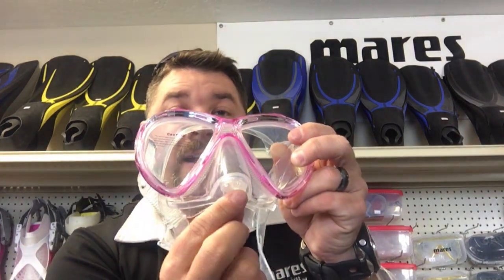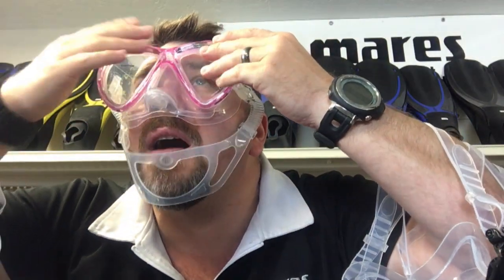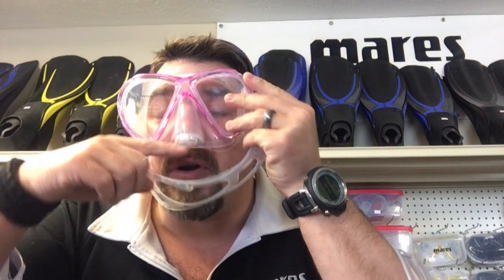If I'm doing photography or spearfishing, I may want a dark skirt, but if I want to see more of an open area or more colors, maybe I'd go with a clear skirt or a tri-view. Another feature we haven't talked about yet is the purge mask. Some masks have a purge valve in the nose cap, which makes it a lot easier to clear the mask if water comes in. From open water class we know to tilt your head back, press in at the top, and exhale through your nose — but with a purge mask, you simply exhale through your nose and the purge valve clears the water out.